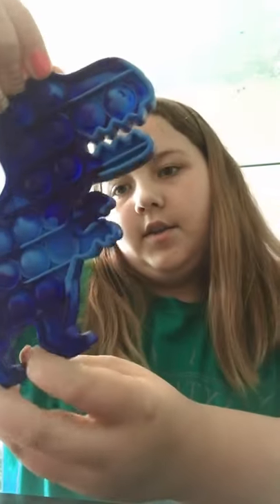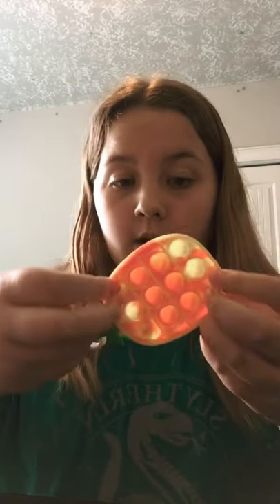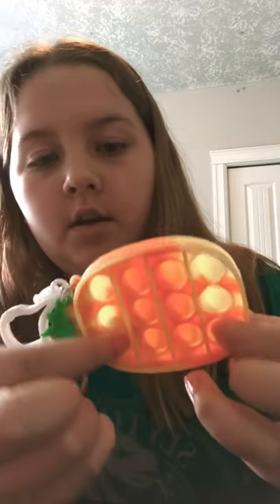Oh, it actually ate a few — there's just a few that are still popped. For the mini pop-it it works the best; there's only two that aren't popped. So yeah, this works on mini pop-its.